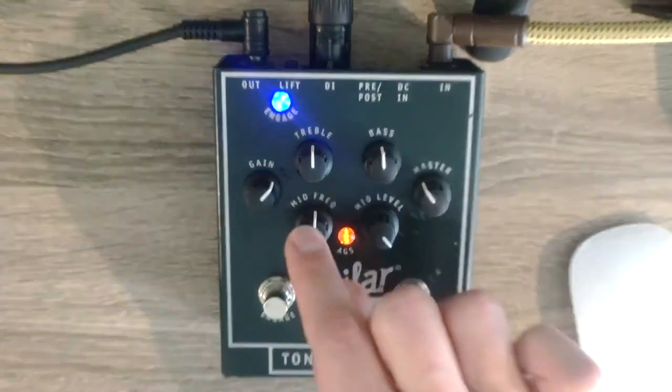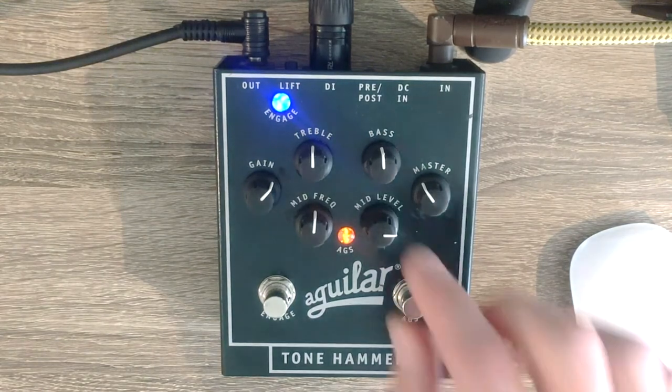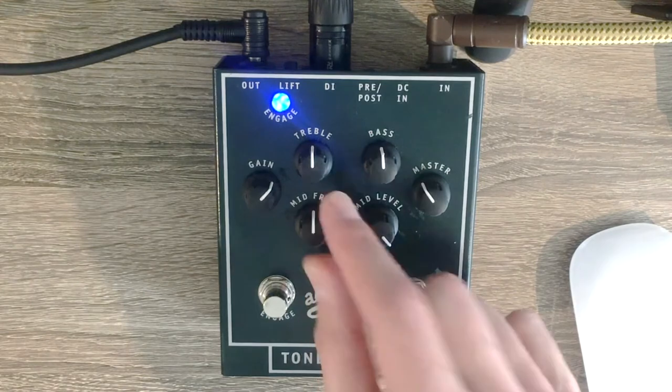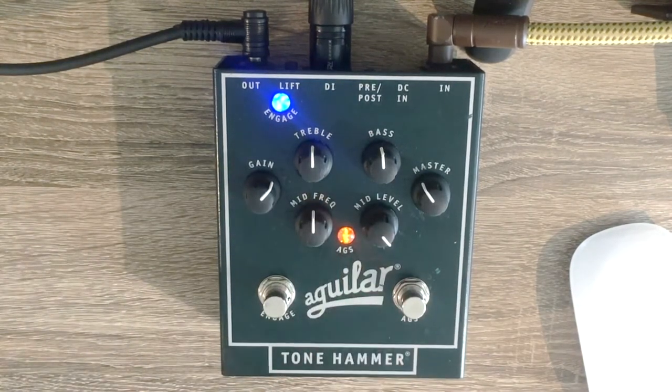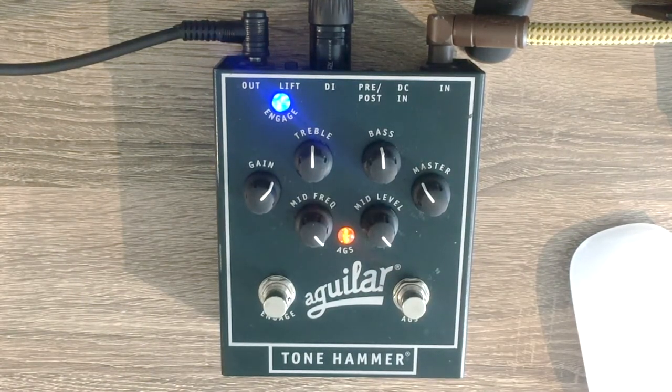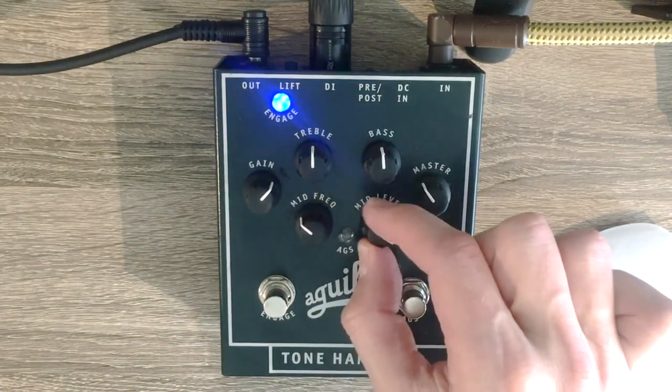Or I can go to the middle position and try it there — the sound is immediately thinner because I've moved into the middle position of the mid frequencies. If I want it even brighter I'll just move the mid frequency up further. And this is what it sounds like without the distortion engaged.